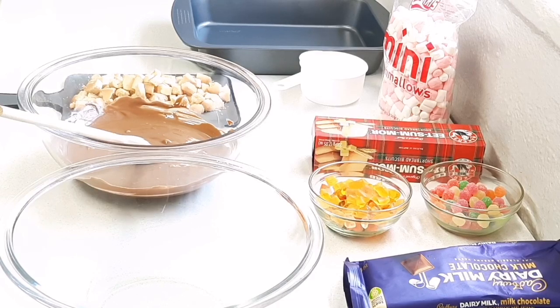Hi guys, welcome back to my channel. I hope everybody's doing well and everybody had a wonderful festive season. So today I'm just making a quick and easy treat for the kids that's still on holiday. I'm making some rocky road.